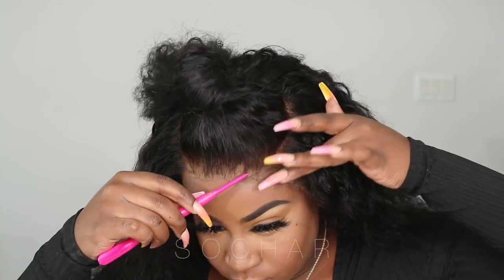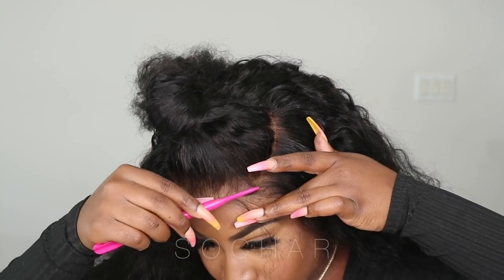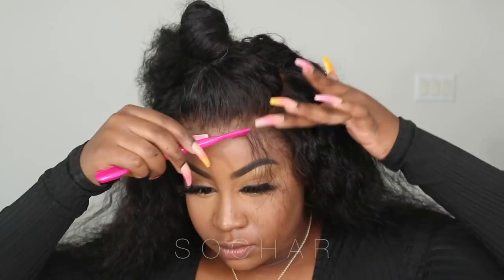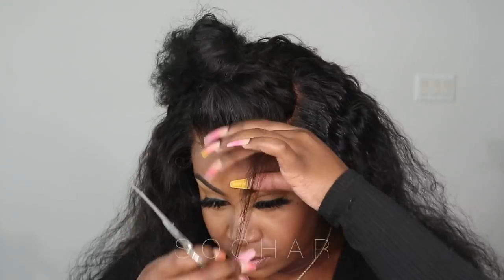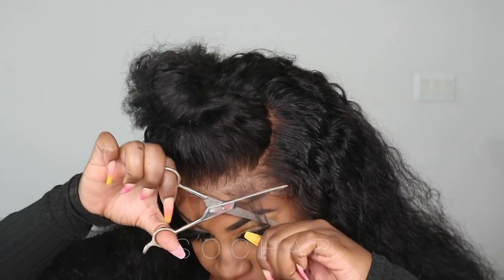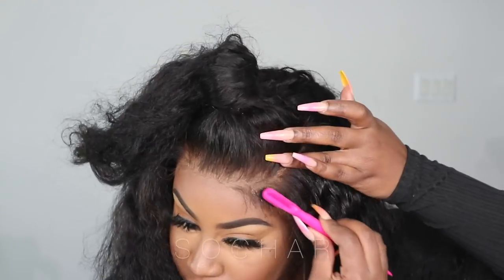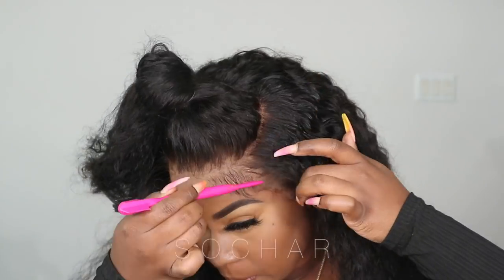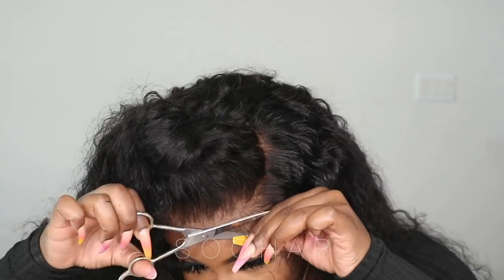Now I'm going to begin doing my baby hairs. If you guys don't know by now, I use She's Balm Goo on my baby hairs — that's the gel I'm going to be using. I know I never usually cut my baby hairs with scissors, but my blade was not sharp, so I had to use scissors. I'm going in with my gel, the Balm Goo, and I'm just going to go ahead and slick my baby hairs.